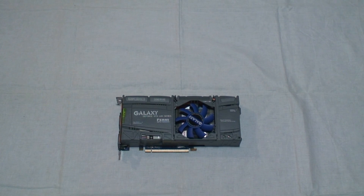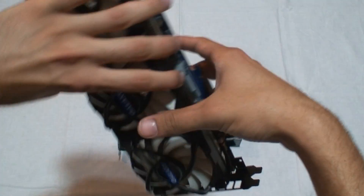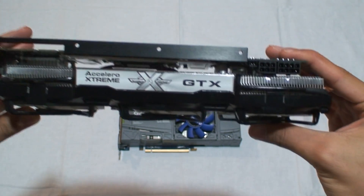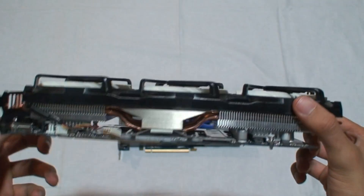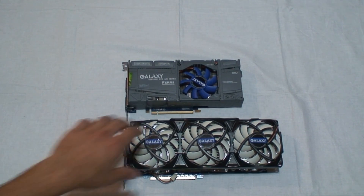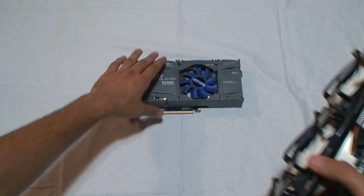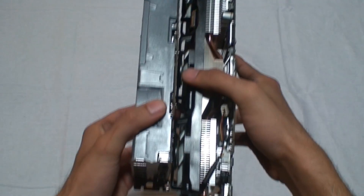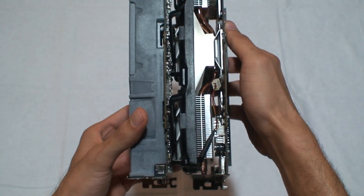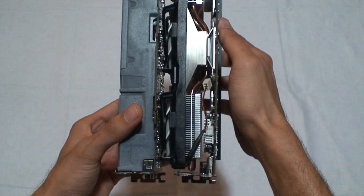The size of this card seems pretty reasonable compared to the monster I reviewed earlier — also from Galaxy. That's the GTX 275 featuring an Arctic Accelerator Extreme GTX cooler, which takes up triple slots and uses three fans. Comparing the two, the GTX 275 is on the right and the GTX 465 on the left — the GTX 275 is noticeably thicker.